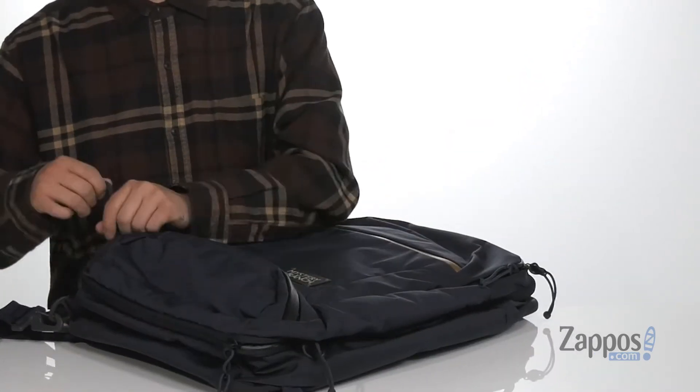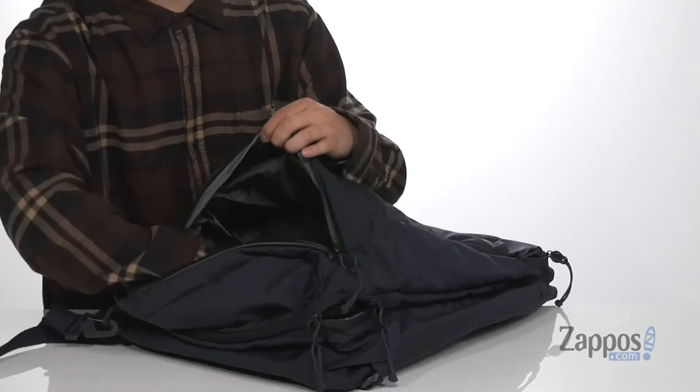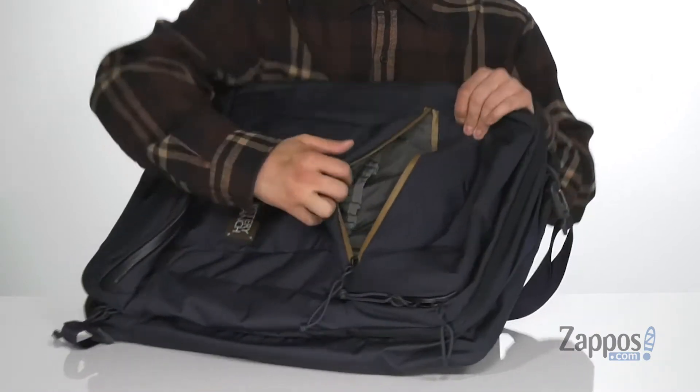Another cool feature on this bag is the shoe compartment located on the bottom with a seam-sealed zipper detailing. This gives you tons of room to store away any shoes that you'd like to keep away from your clothes. There's also a front pocket that's seam sealed with an organizational sleeve on the interior.